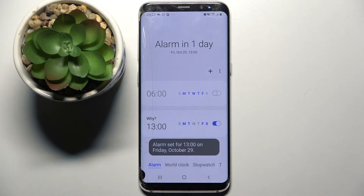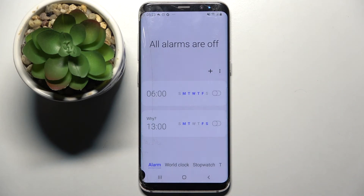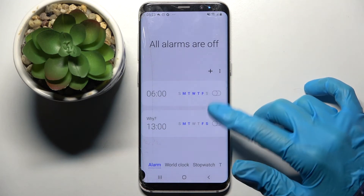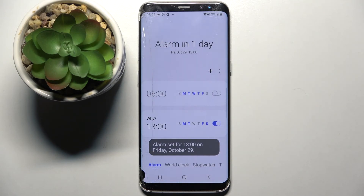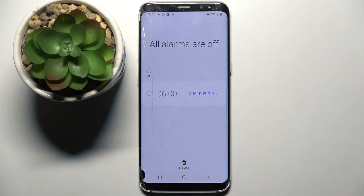Lastly, tap Save at the bottom right corner. As you can see, my alarm was successfully created. If you wish to turn it off, tap the switcher next to it, and tap it again to turn it back on. You can also delete your alarm completely by holding it and clicking on the bin icon at the bottom. Thanks so much for watching — if you enjoyed this video, leave a like, comment, and subscribe!